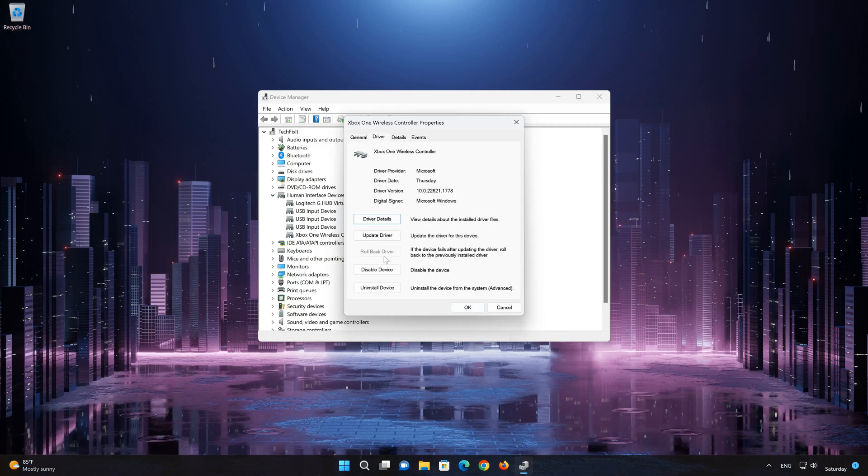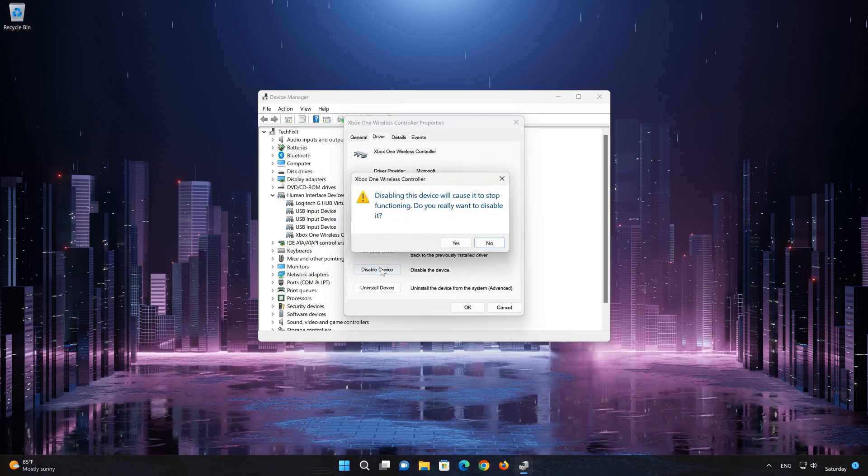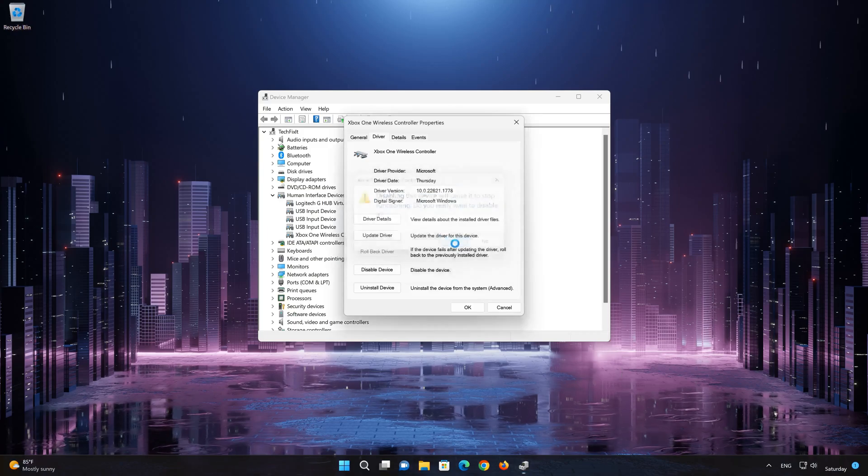Click on Disable. A prompt will say disabling this device will cause it to stop functioning — do you really want to disable it? Press Yes.